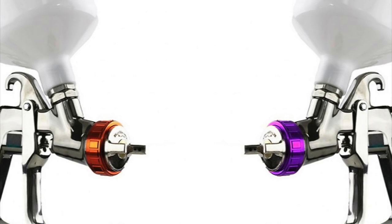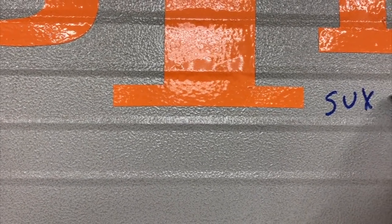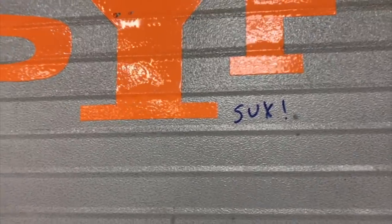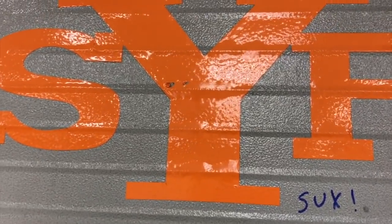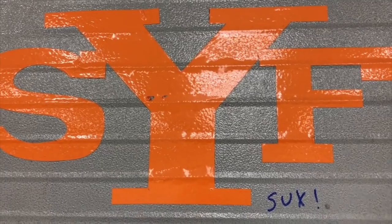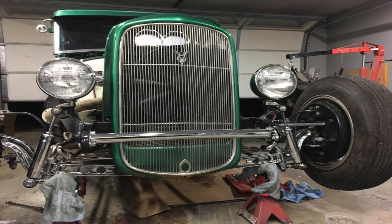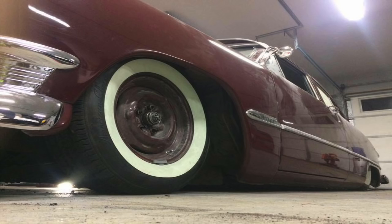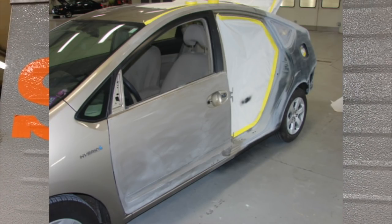So now here it is four years later and he finally reveals the real gun, which is an Iwata LPH 400. I'll put a link to their video — they do a lot of hot rod stuff over there and kind of present this image of being 50s hot rodders, but really they paint Prius fenders and hoods every day for a living.